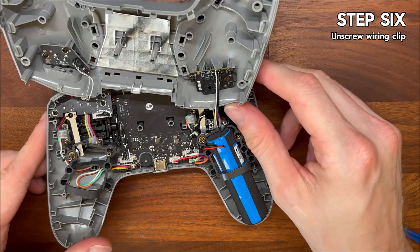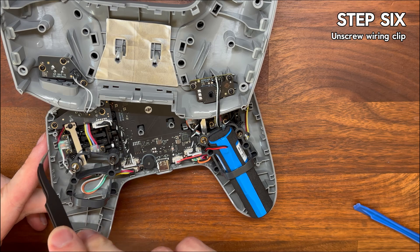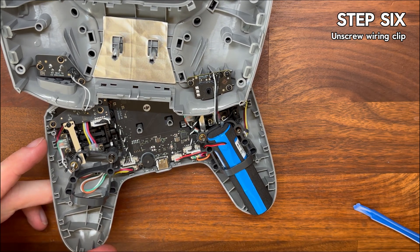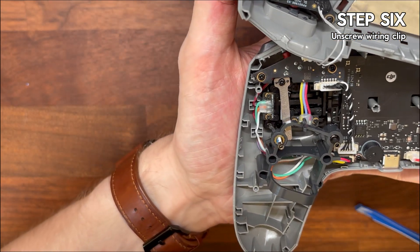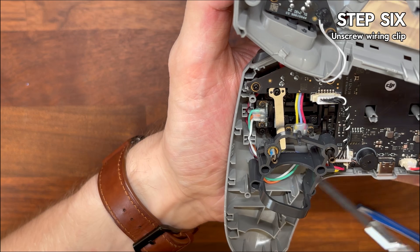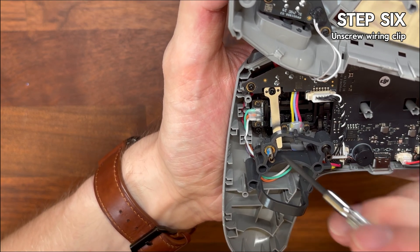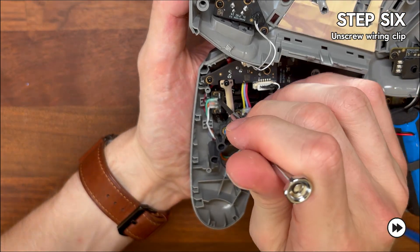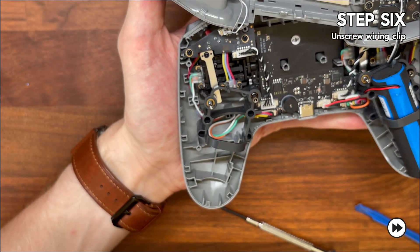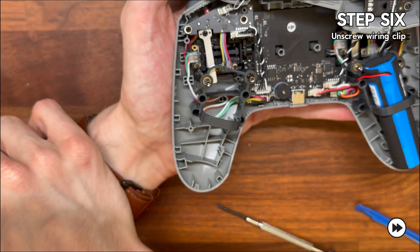Step six is to find the wiring clip and undo it. Now that we're inside the controller, turn your attention to the left-hand side as we're looking at it. You'll spot a small module with green, orange, and white wires going into it — that's our target. There are two tiny screws holding it down. Use your number zero screwdriver to loosen them, but don't take them all the way out at once. What I usually do is loosen them almost fully, then grab them with tweezers so that they don't drop into the depths of the controller.